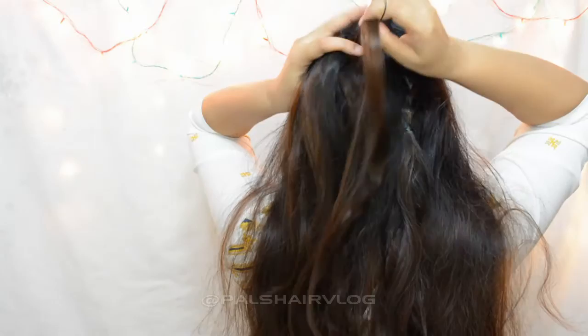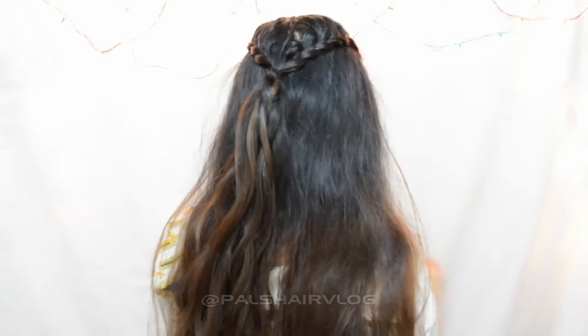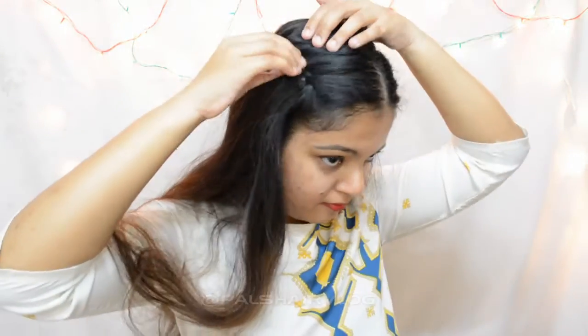Once you have it ready on the other side as well, you want to tie both the braids together. Then you can go back and pull on it to make it a little loose, and this is your final look.